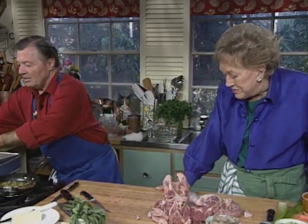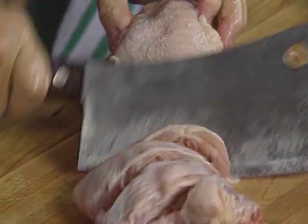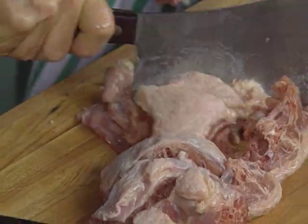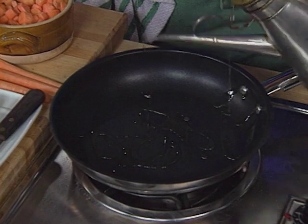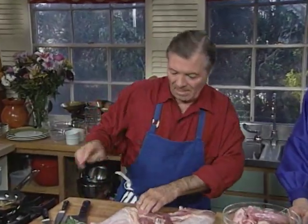We put this aside and cut this for the stock. Shall we start browning that a little bit? Yes. We have the vegetables, the neck, and the gizzard ready.